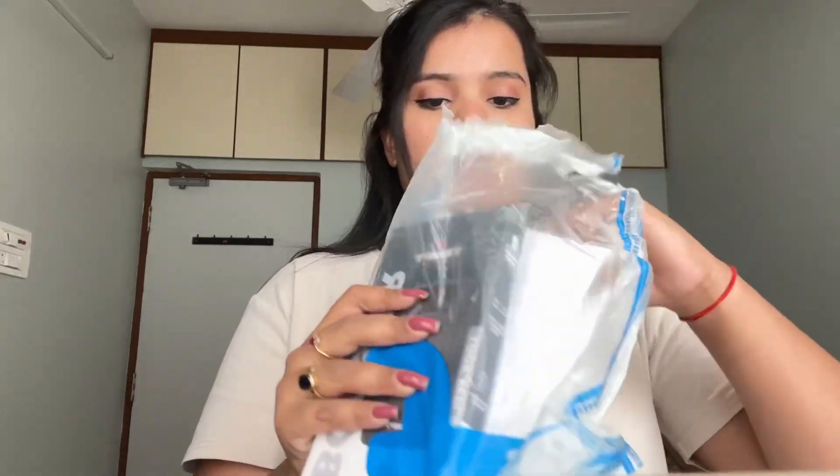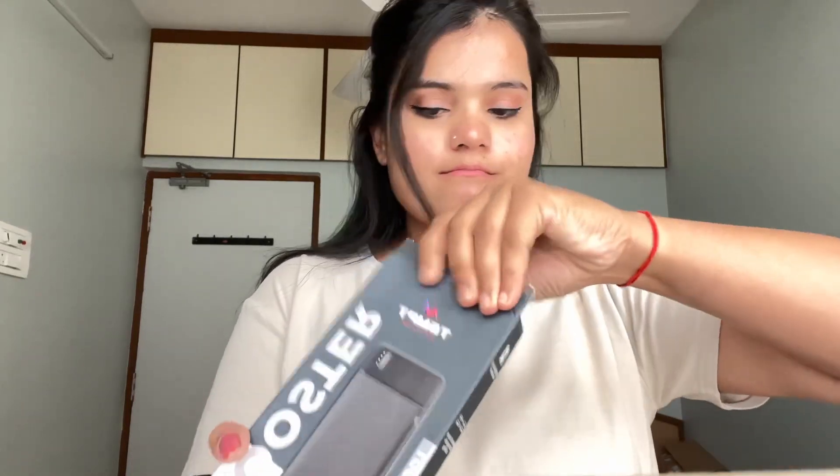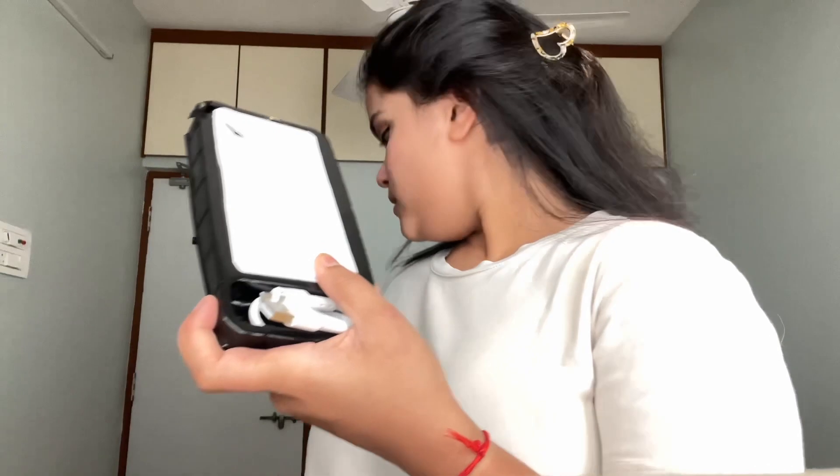Okay, so this is the Flipkart power bank and now we will open it. This is the box — it looks like it's not used, it's fresh. But when I open it... look at this box! It came out charging already — it was already being charged.